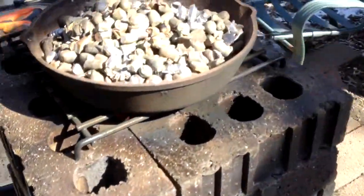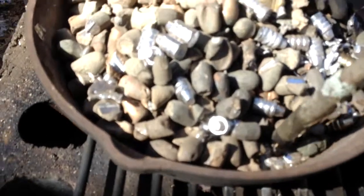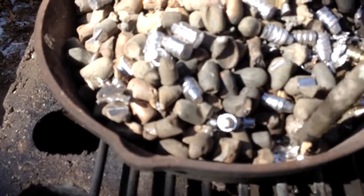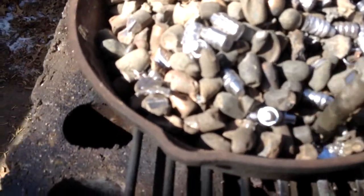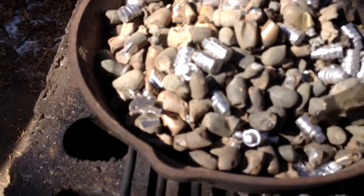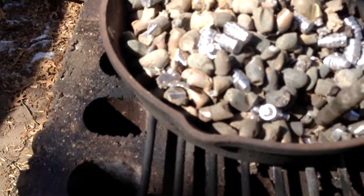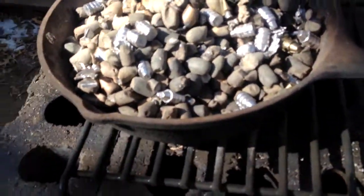Alright, I think a few minutes has passed. Let me poke around in here with my handy-dandy stick. Just a little bit of lead there on the bottom, but it's just not melty-melty like it should be. You can see the heat coming off of that stove, but it's just not making it into the cast iron pan.